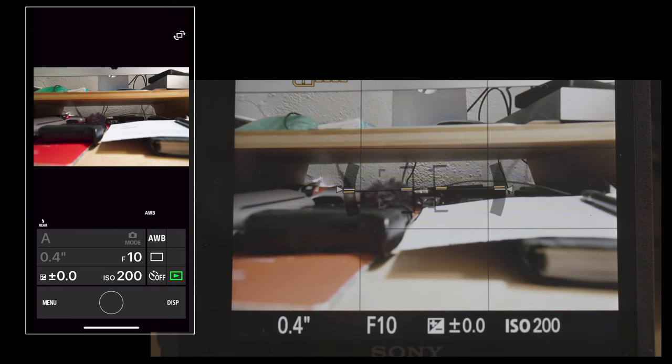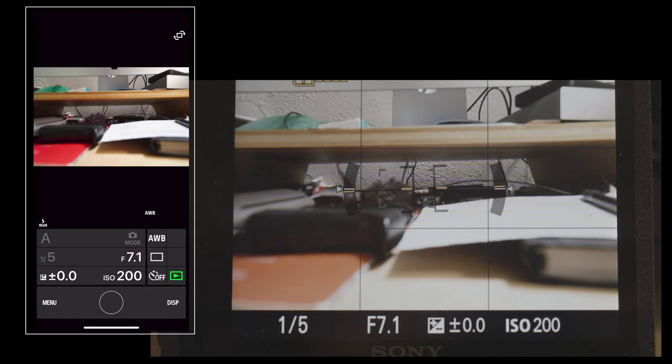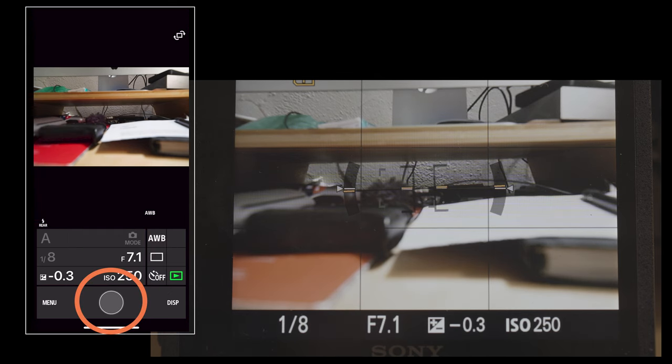Once that's established, you'll have all the controls on your smartphone and you'll see exactly what your camera's looking at on your smartphone's display. I can now control all the different functions that you see there — I can change the aperture, I can change the ISO, I can add some exposure compensation, and by pressing the button in the center, I can take the photograph right from my phone.